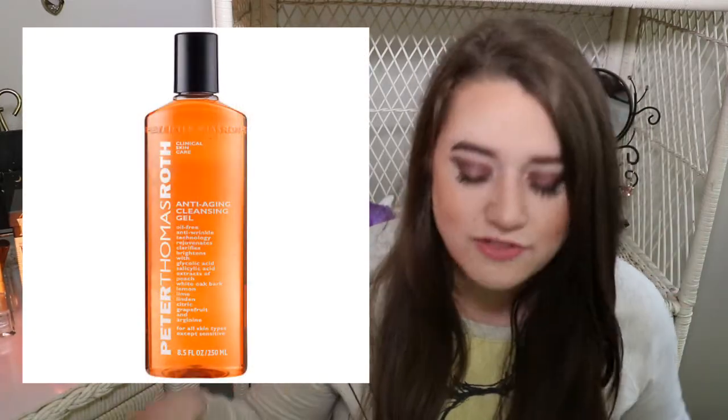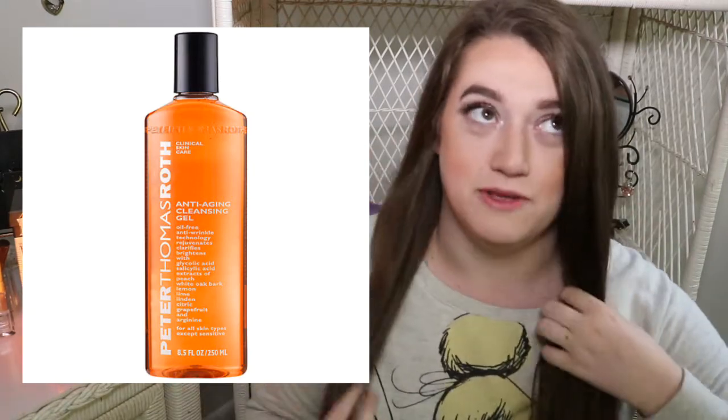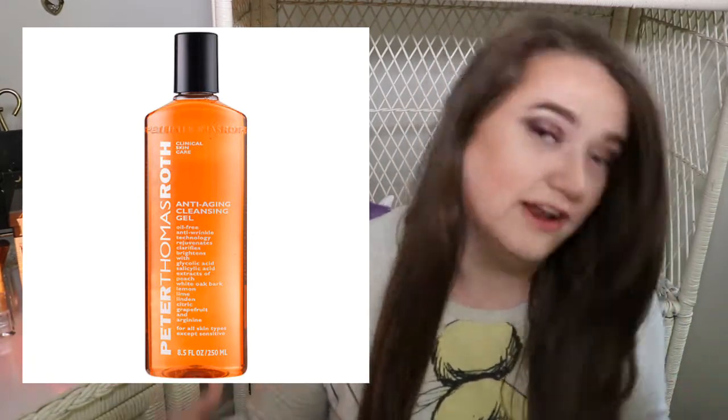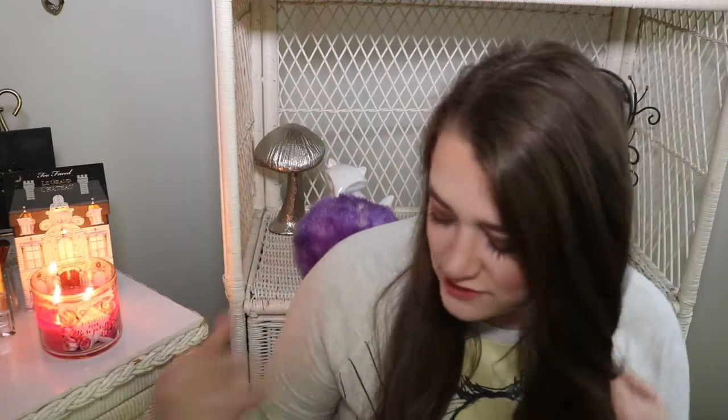The last item is from Peter Thomas Roth, which I love — they have amazing face masks and I just tried a peel from them that I'm obsessed with. This is their Anti-Aging Cleansing Gel, one ounce, worth $4.47. One of my subscribers commented that it's never too early to use anti-aging products, and that's very true — just don't be letting your ten-year-old use it, it'll mess up their face.